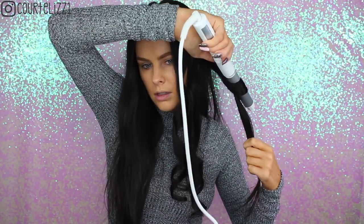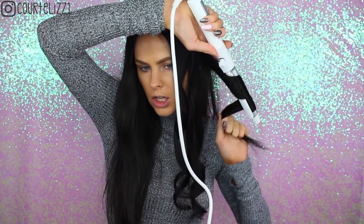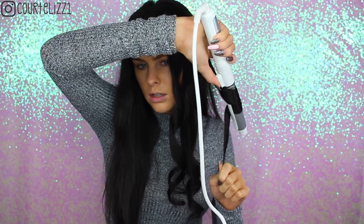So you can see this is the curl that comes out — look at that, look at how bouncy it is. I just love it. Once again, I'm going to show you again. So you just put it here, curling, and just kind of bring it down, and that's it. I'm going to do the other side and I'll be right back.